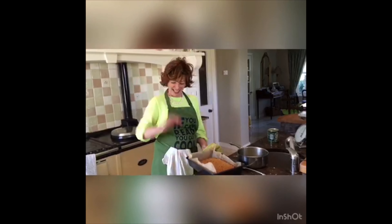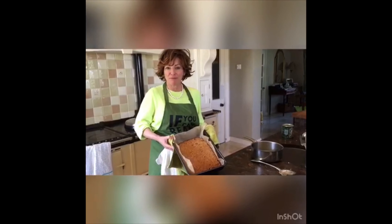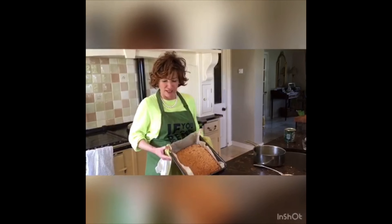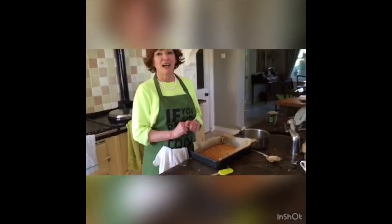Hi, back again — the alarm just went off and there are our flapjacks. Can you see them? Caroline, my daughter, is holding the camera this time. While the mixture is warm, I can cut them into shape. I just shape them but I don't take them out of the tin — I will leave them to cool in the tin, and then they will be enjoyed later. Have a good evening. I hope you'll get to do some of this stuff. Take good care of yourself, get some exercise, and God bless.